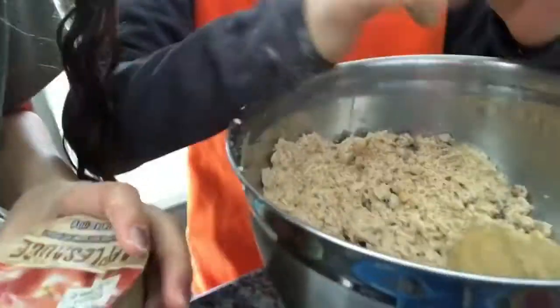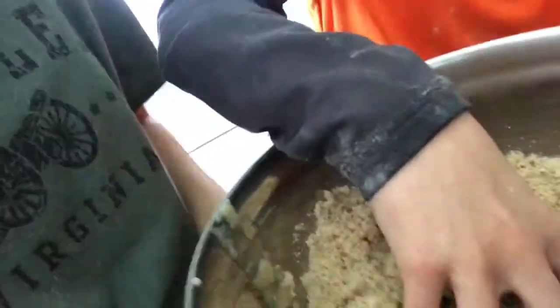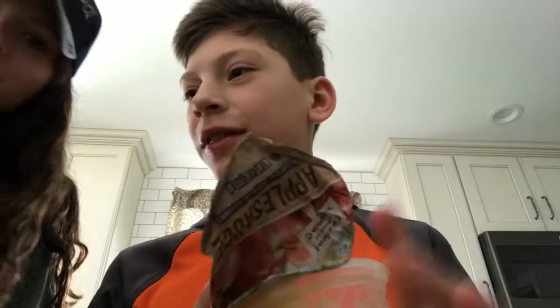It didn't say how much applesauce, so this should be good. It's supposed to be thick, so more means thicker. Mix it with your hands — why me? You always help. We put a little too much applesauce, so it's very sticky and wet.